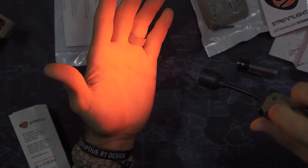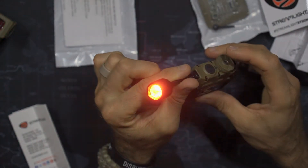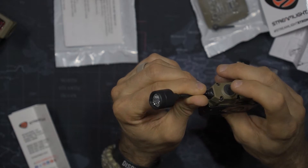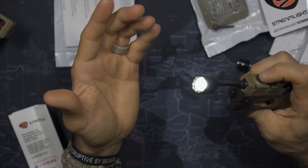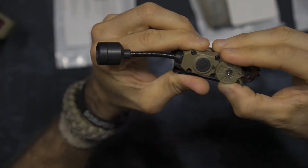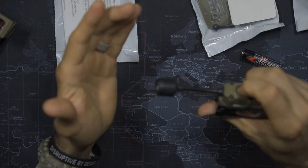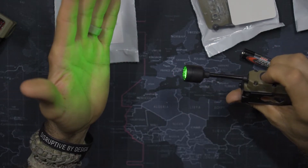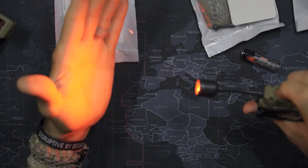And then color — long press: red, low, medium, high, medium, low, ramping up and down. A quick double press initiates a beacon, and a single press turns it back on. Double press goes back to the beacon. Going back to white mode: single press, double click — yes, a white beacon as well. To change colors, press the button rapidly five times and then long press — green, blue, back to red. That's awesome.